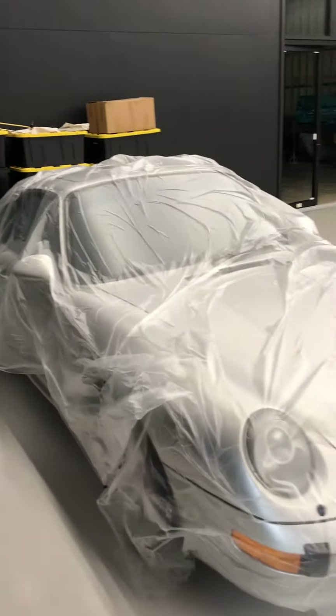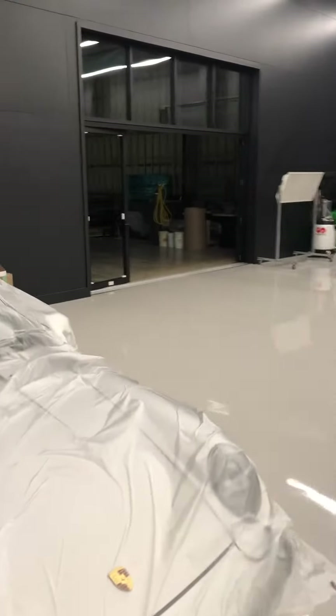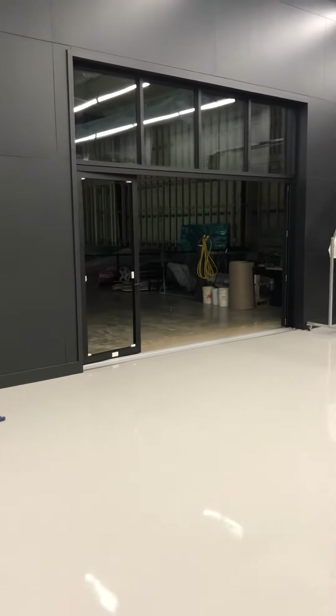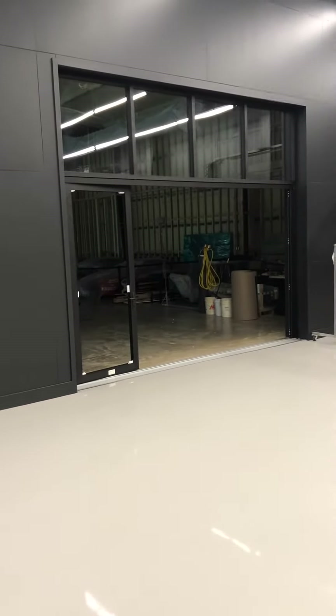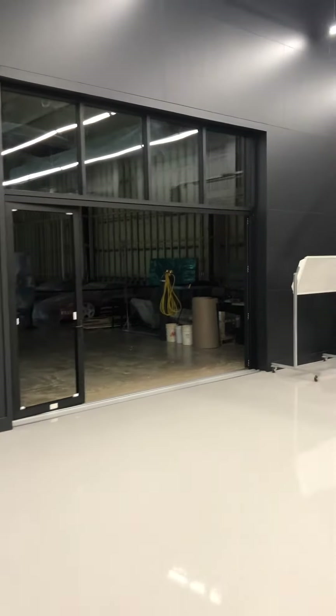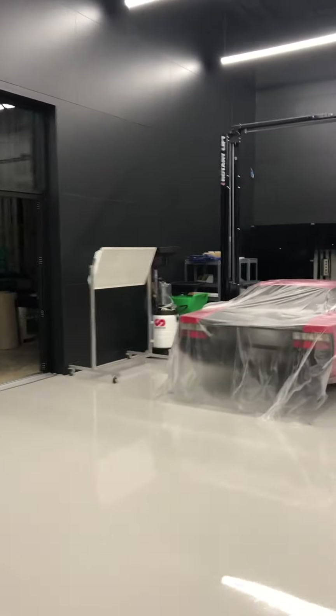Hello Daniel, I'm making this video to show you my shop. The cars are all covered right now because the workmen are here — they're putting up this glass partition. They got most of it done today and they'll finish tomorrow.